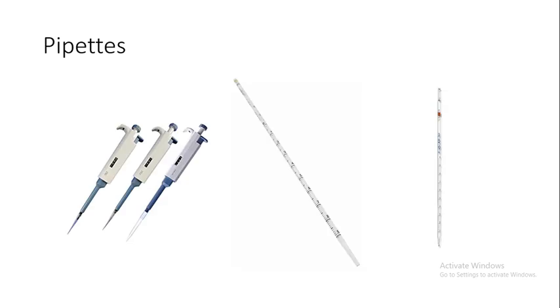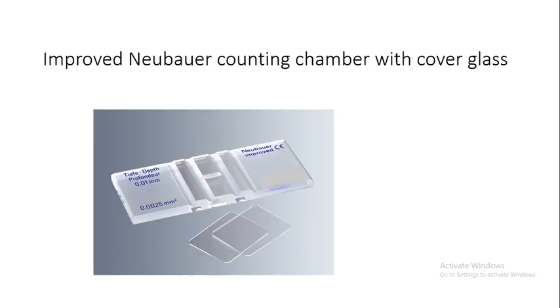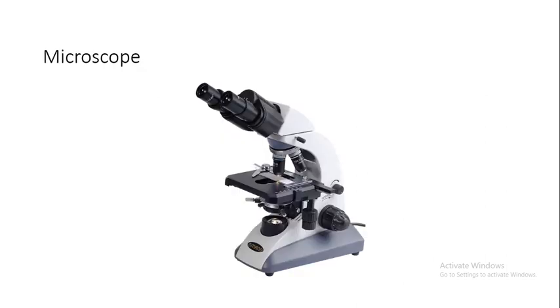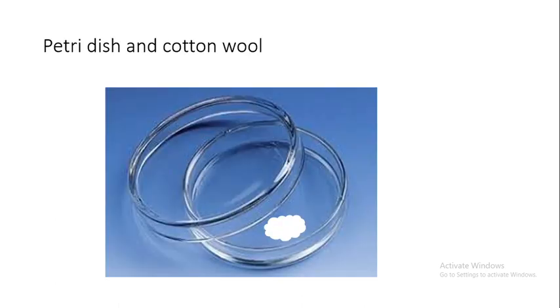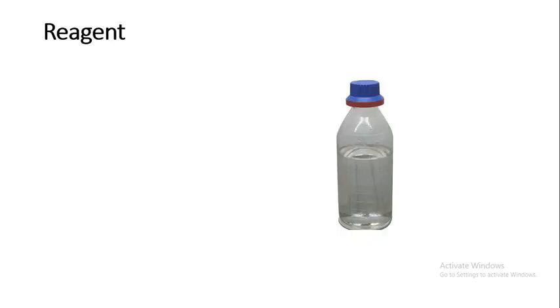Equipment required: pipettes, improved Neubauer counting chamber with cover glass, microscope — phase contrast microscope is preferred if available — and a vortex mixer.